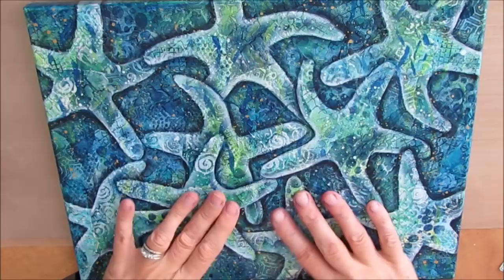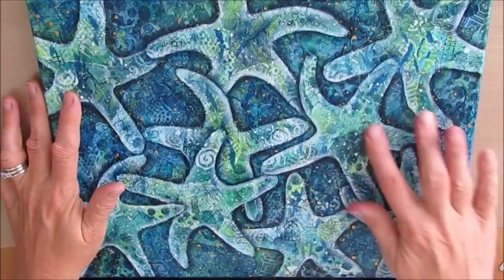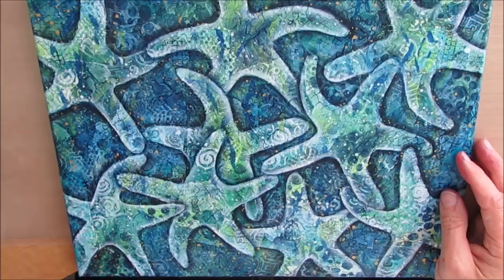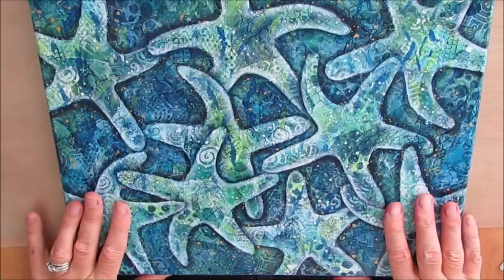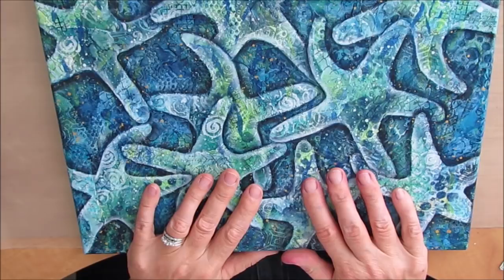Hi everybody. What you're looking at is my Mixed Media piece, my Dancing Starfish, and I absolutely love this piece. I created templates for the starfish in a very easy way, and that's what this Build Your Stash video is going to show you — how to make your own templates that you can use on one project or multiple projects in your art journal or on canvases. I used this piece as a tracer, and then I did the negative painting activity.